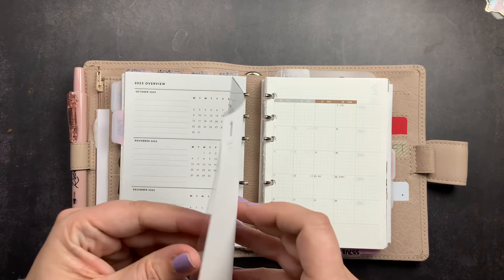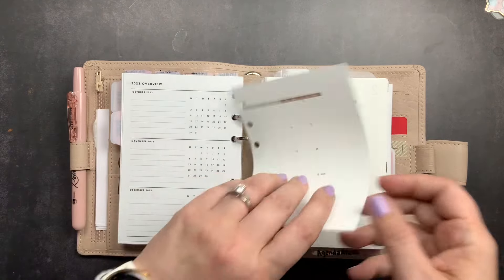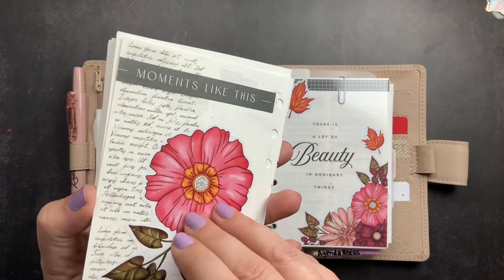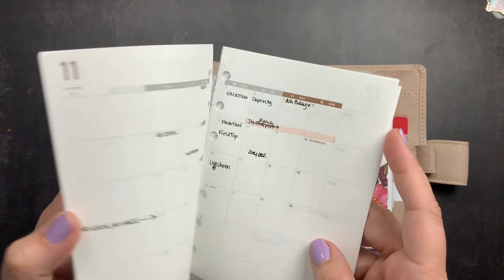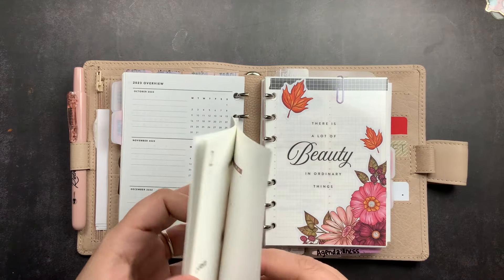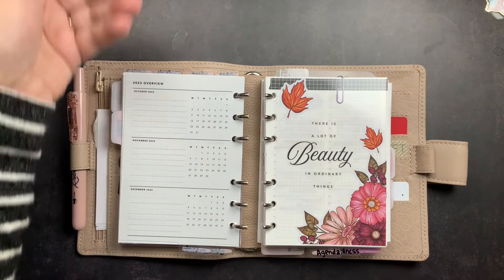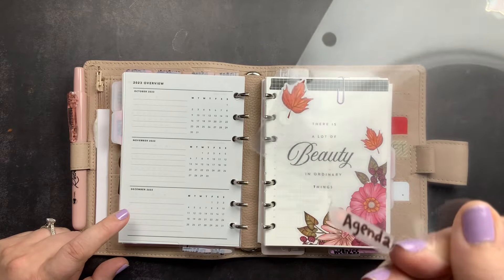The Monthly section has the entire monthly calendar from the deconstructed Take a Note planner. I covered the last page with stickers and washi so it didn't expose the start of the 2023 weeklies. I did fill in a few things. However, since I'm changing the weekly/daily pages to a format with the monthly built in, I'm going to take these out and transfer the information to the new insert.